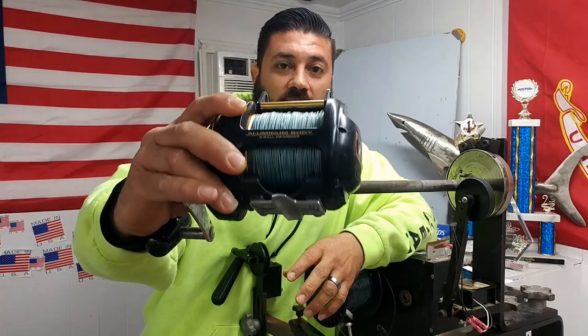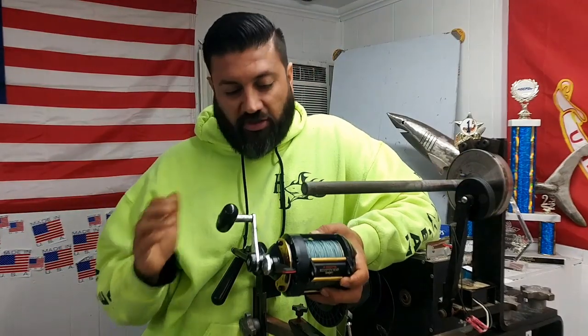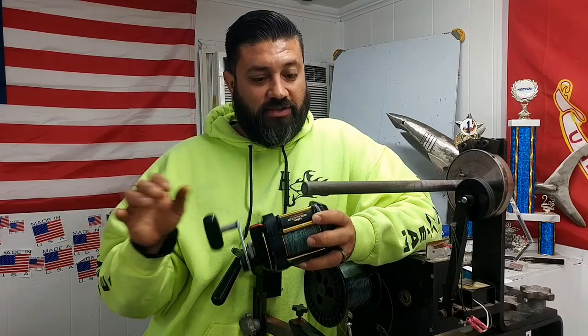By doing that, we're going to downspool this one, and as you can tell, it's pretty much filled to the brim there. So we're going to see how it looks in comparison to the 30 once we get that one filled up.